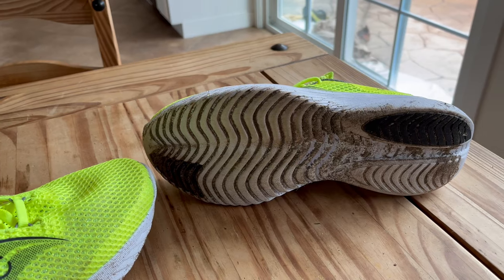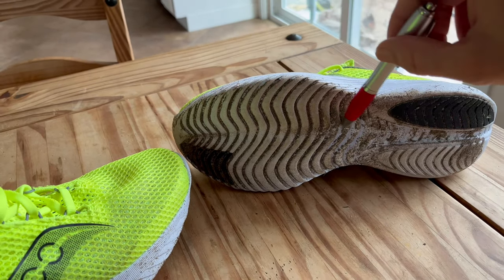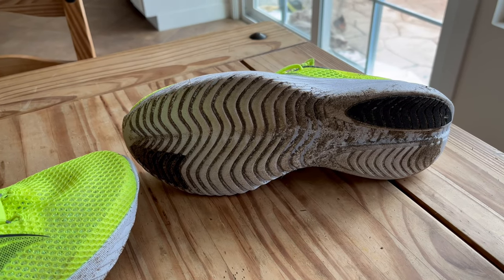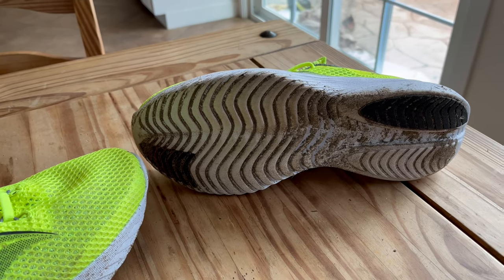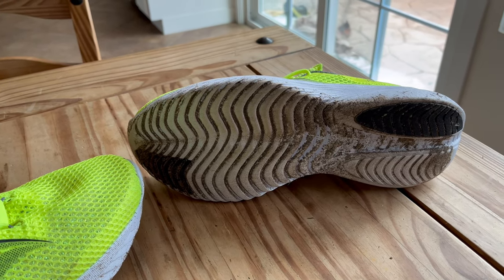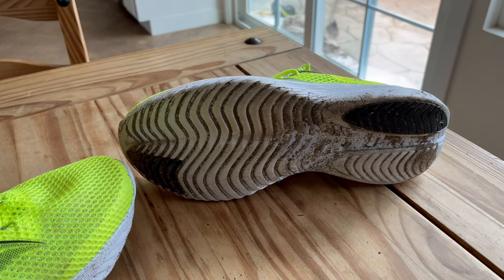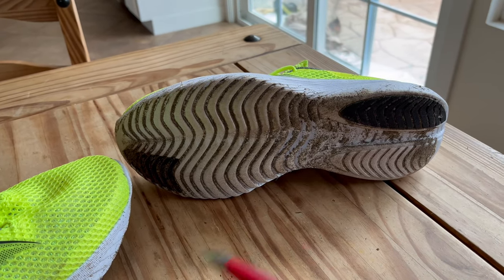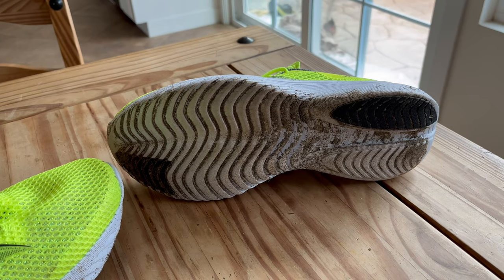The outsole — I apologize that it's very dirty — has a herringbone design to it that's going to give you more traction. The Kinvara has always been exceptionally durable even though it's mostly exposed foam, except for a couple of spots. This is just going to continue down that path of making this shoe very durable.